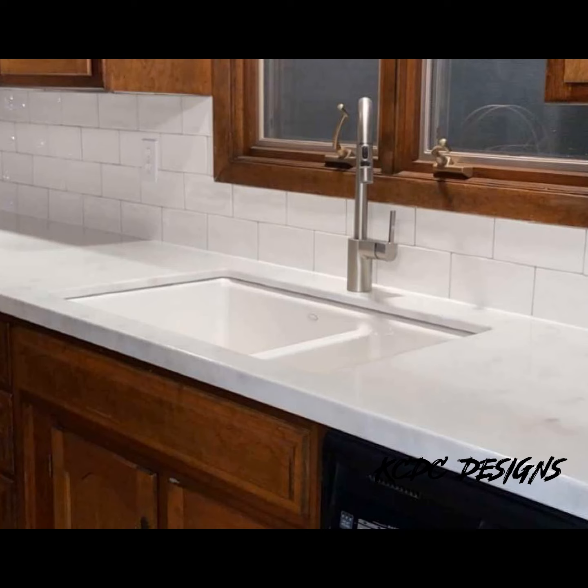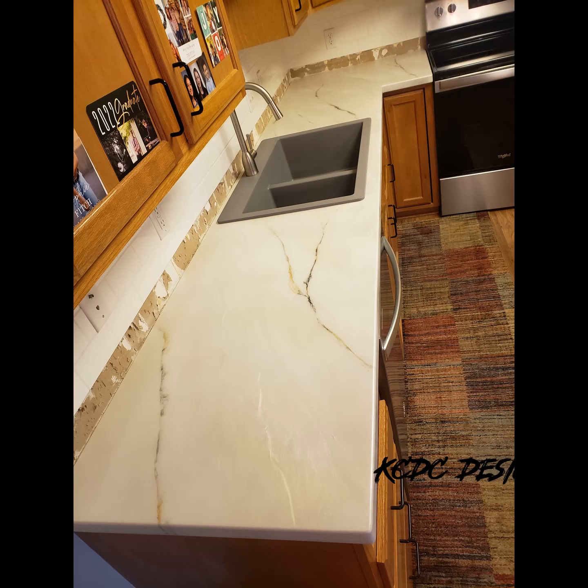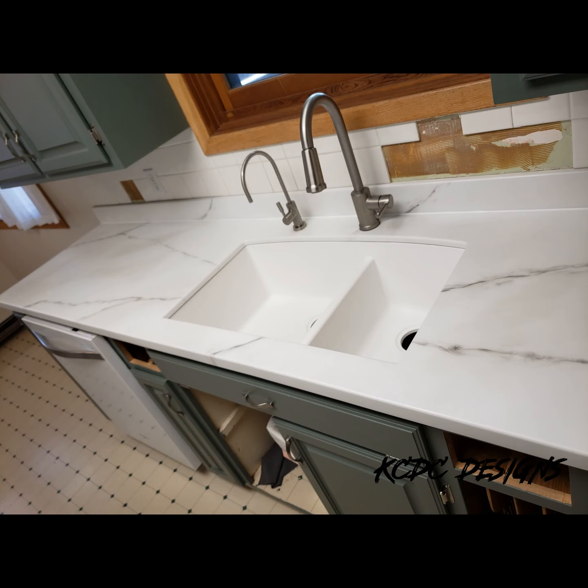Quick recap: starting with undermount versus drop-in. The customer can choose whichever they decide. The concern with the undermount sink is that there is an exposed shape — if they ever decide to replace that sink, they'll either have to find one that matches the cutout exactly or purchase a new countertop. Also, the edges of that sink, if it's a very active kitchen with lots of pots and pans, could be a concern with that exposed edge and the possibility of cracking. Epoxy is not going to chip, but it can crack.